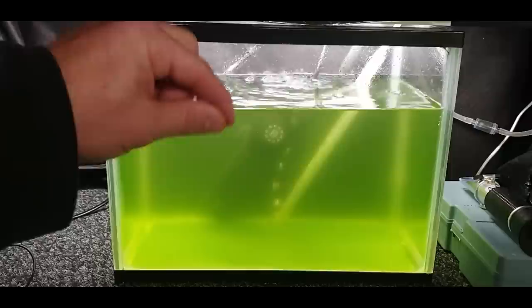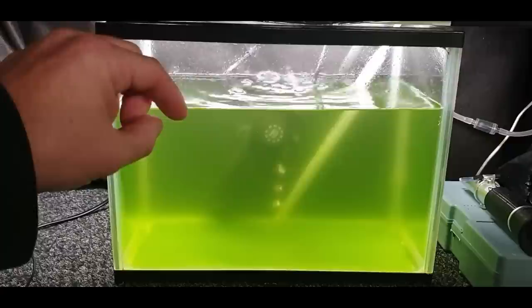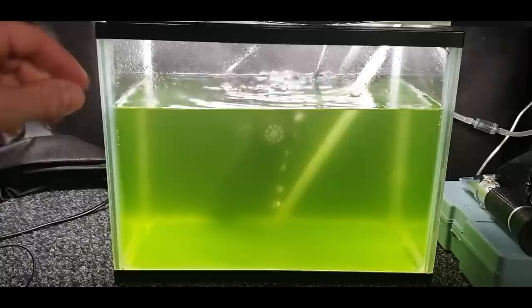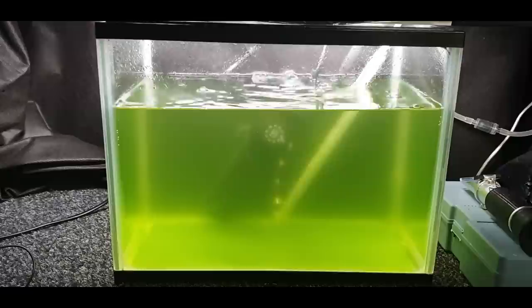When you do get your rotifers, suspend the bag in the tank that you've prepared with your phytoplankton first and let them acclimate, because you can shock and kill them just like fish or shrimp. They're living creatures, so make sure you suspend the bag for a good 20 minutes first, then cut the bag, add a little bit of water just to acclimatise, then gently pour them in.